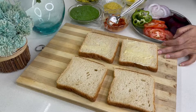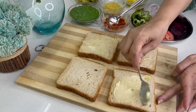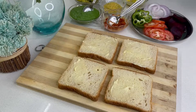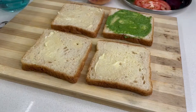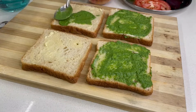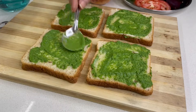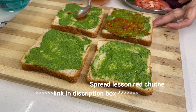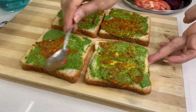Now we will put butter on each side of the bread and fill it with the filling, then cover it. You can add butter on each side and then add green chutney. You can add green chutney according to your taste — this chutney is very tempting.